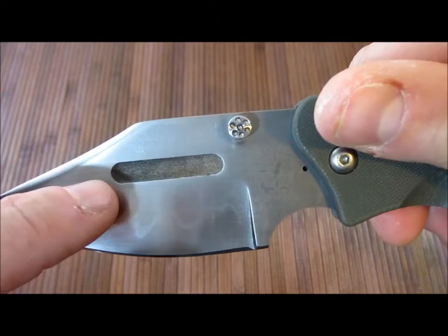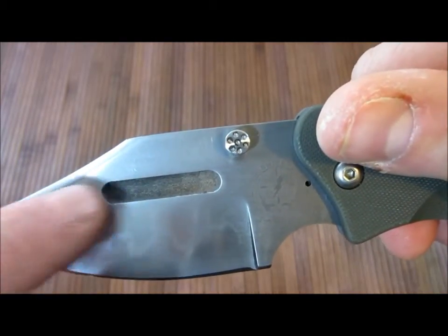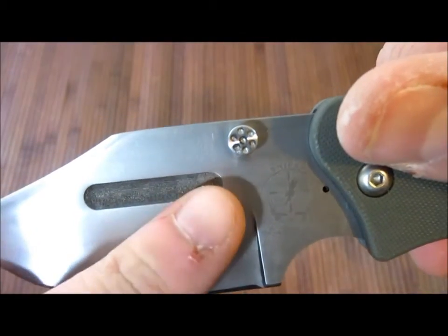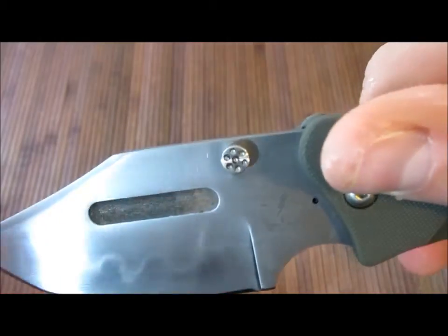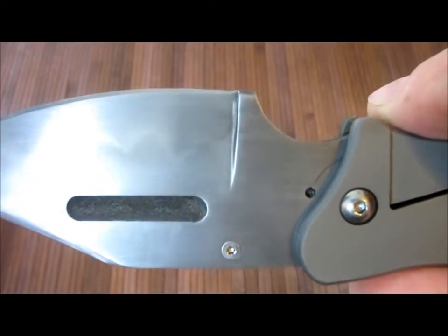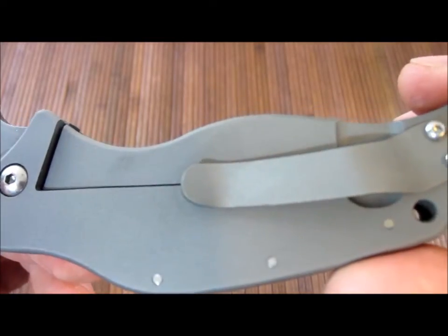You've got a nice groove cut in here — not quite a blood groove, it doesn't go all the way down, but it's got a kind of texture in there. And it looks like they've kept the heat treat scale on that and didn't clean it out, which looks pretty cool.